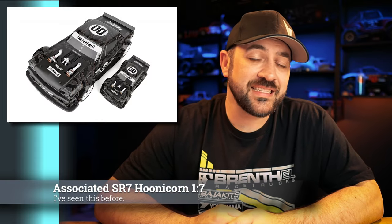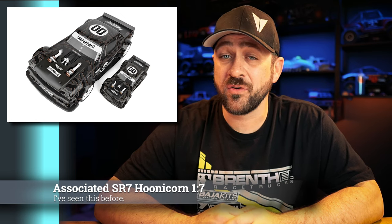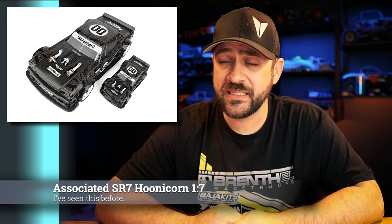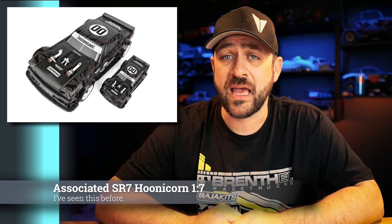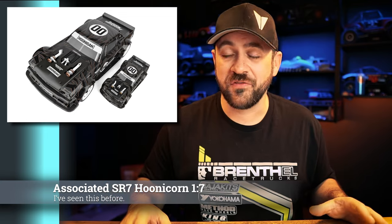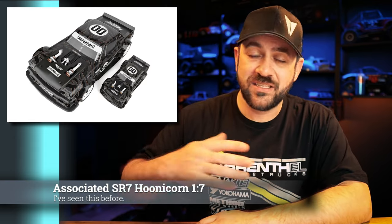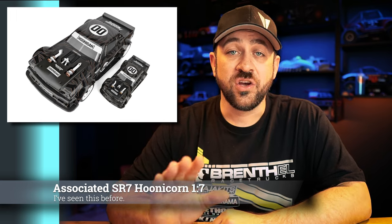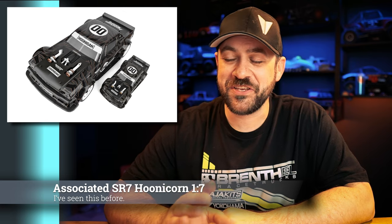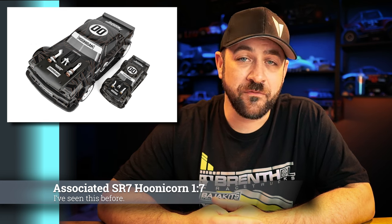Last week, Associated released a 1/7th scale version of the Hoonicorn. We had seen teases of this platform for quite some time — I think we actually saw photos at SEMA last year in September or October — but it's been officially announced. It is an all-new platform and will be very similar to the Arrma in a number of ways. The Hoonicorn body is of course going to be something that draws people in, though the Hoonigan name itself these days is different than it used to be. Underneath the body you'll find a mid-mounted motor, shaft drive to four-wheel drive setup.